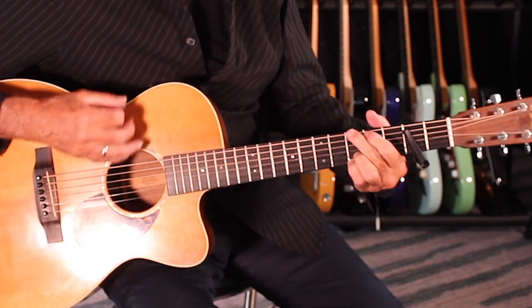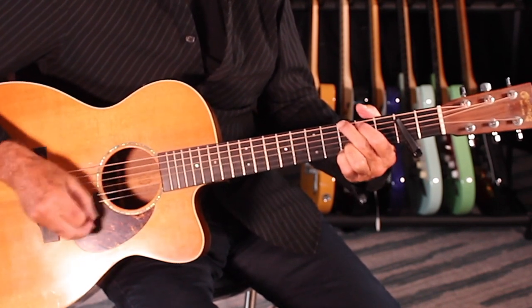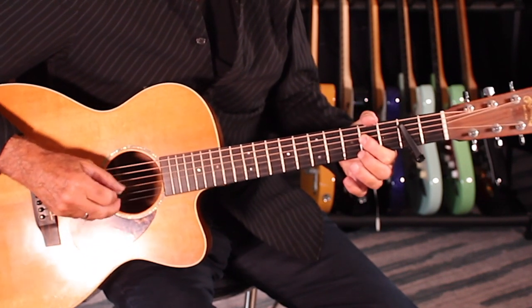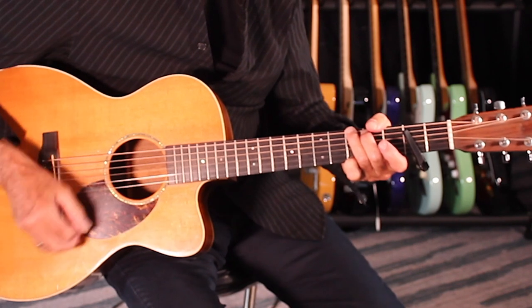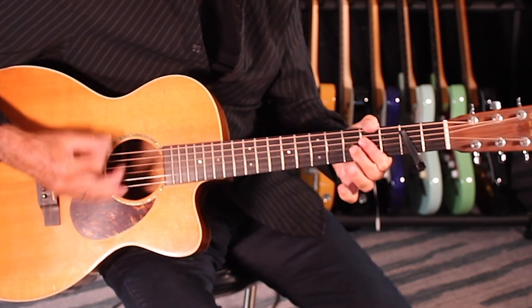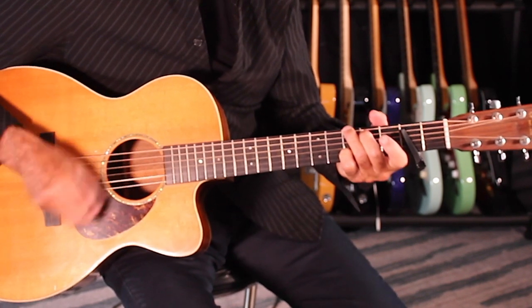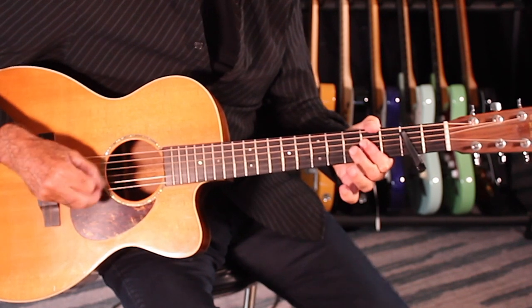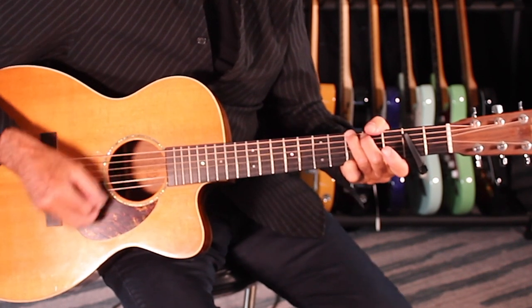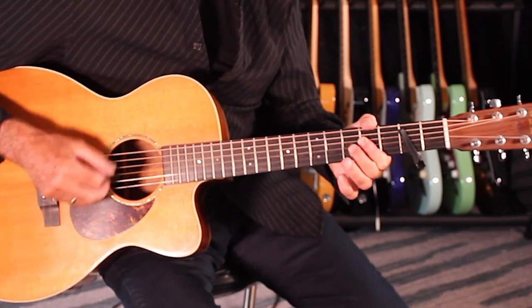Same thing with the G. Here's the bridge: D to A, back to G, again — G to A — and then a rest on the D.